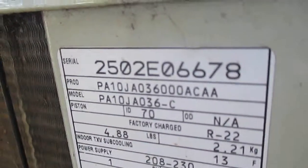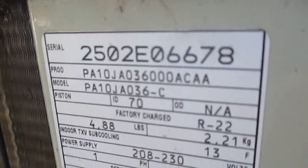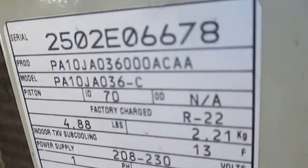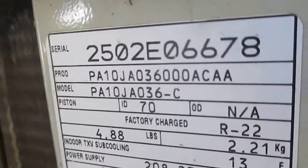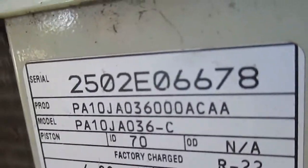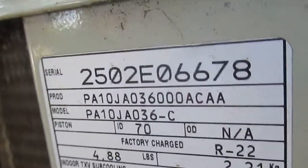The model number is 250... wait, this is the serial number. The serial number is 2502E06678, and the model number is PA10JA03600ACAA.